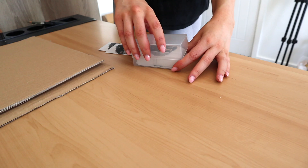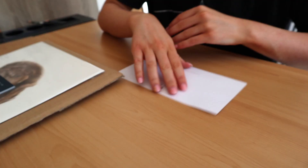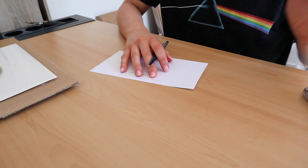Next, I put some business cards inside because word of mouth marketing is so powerful for artists. I also write a little thank you note to add a personal touch and just show how much I appreciate the support.